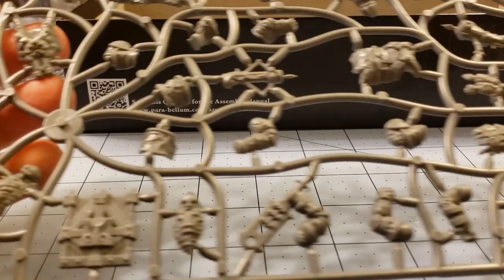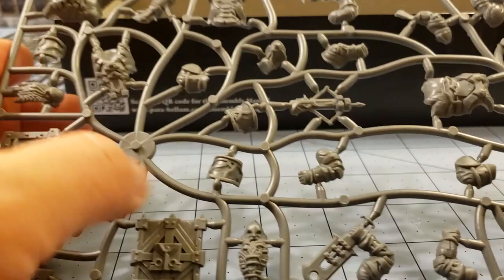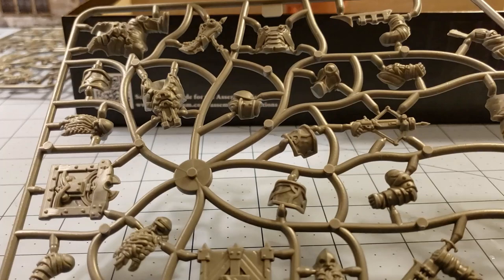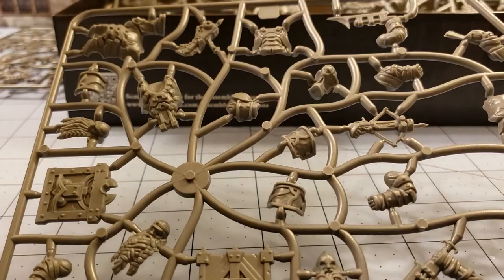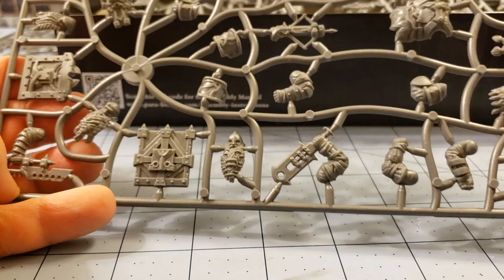Thankfully, these guys look a lot cleaner than my Flame Berserkers — those guys had some serious flash that needed cleaning. How many heads do we have as I ramble on here? One, two, three, four, five. Five heads and how many sprues? Oh, we have a couple of different sprues — that's interesting. So we've got two of each sprue. This is the first sprue; you can see we have a lot of the crossbows and the hand weapons here. I don't think there's any big difference in the faces — it's the same sprue.